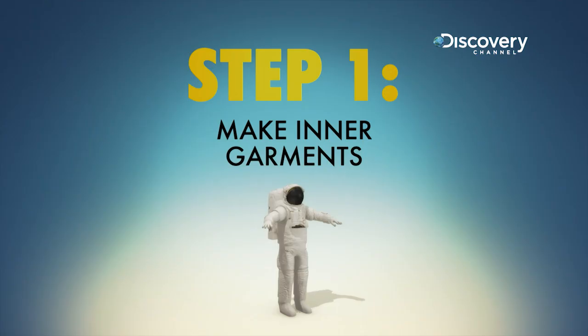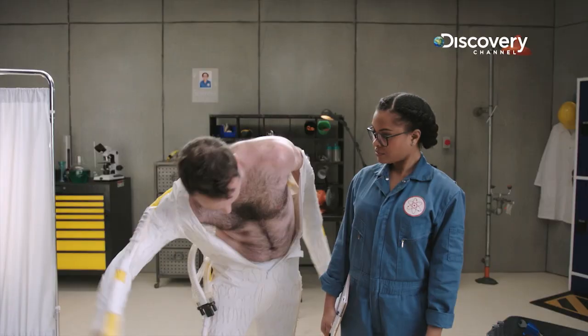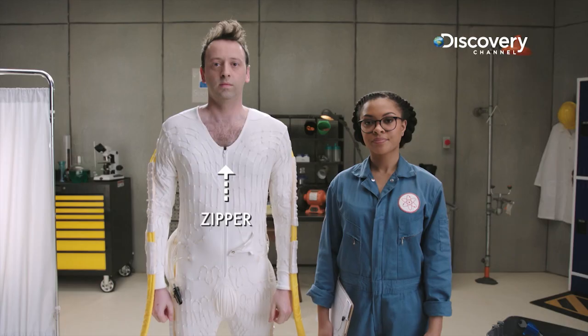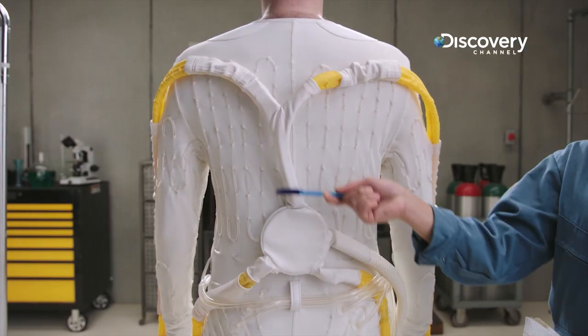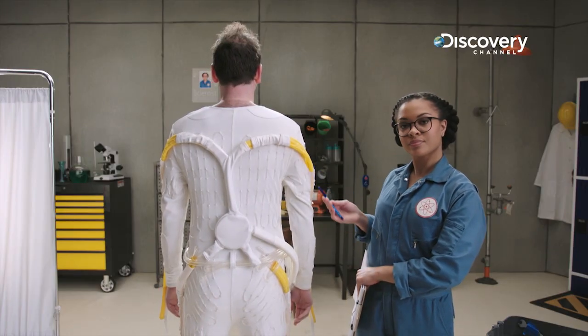Step one: start with the inside. The first thing you do is you put on your diaper, and then you put on your cooling garment. Make your cooling undergarment out of one piece of mesh spandex with a zipper down the front, wrapped in 300 feet of plastic tubing. It's connected to water that circulates at about 40 to 50 degrees Fahrenheit to keep you cool.